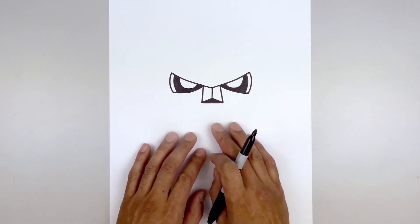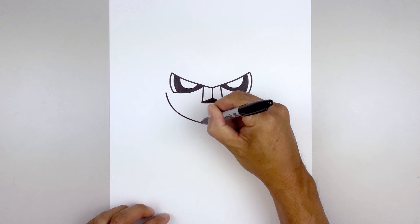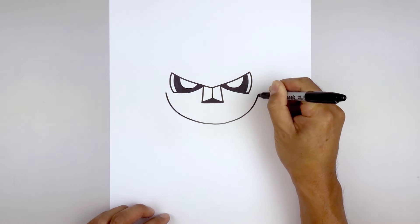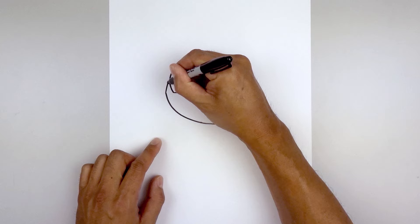Let's move out to the side and draw the bottom half of the head. Line up at the bottom of the eye, step out towards the left, and draw a large half circle going down and around the chin. Then go out and up on the right.